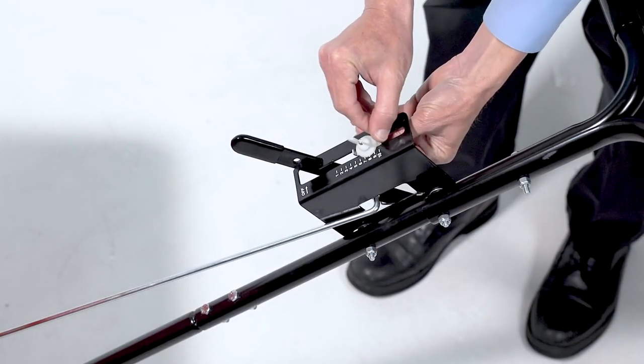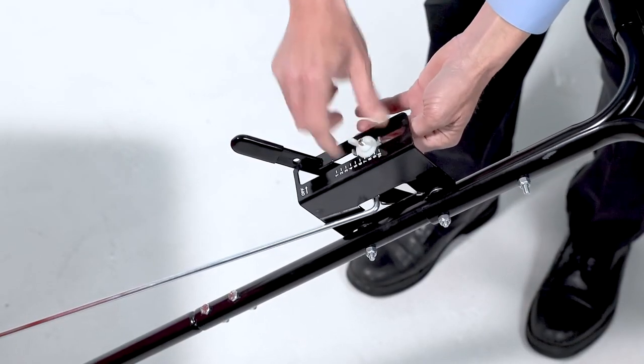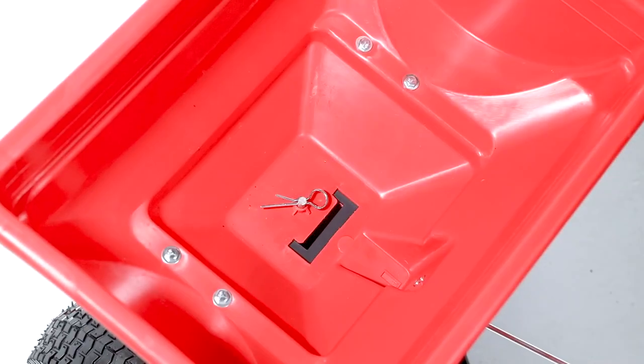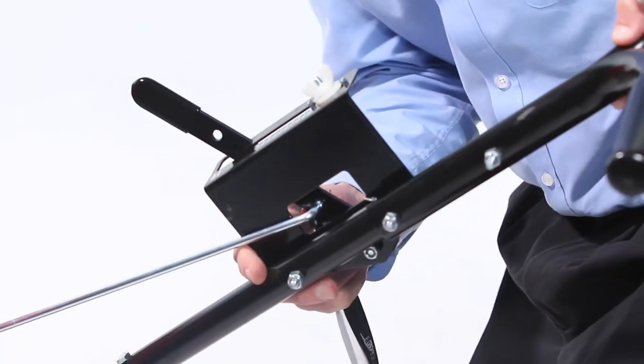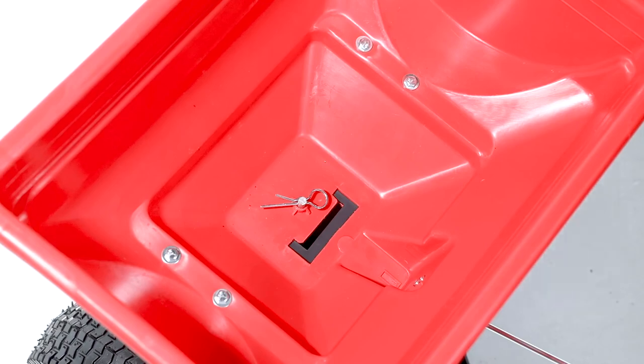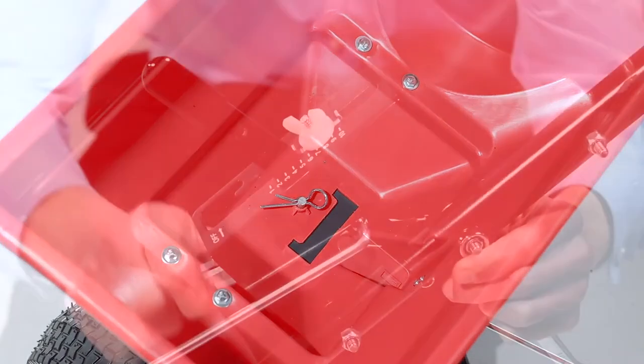Then, set the adjustable stop to 5. Next, pull the control lever against the stop and verify that the flow plate has opened about halfway. If the flow plate doesn't open halfway, adjust the position of the control bracket until the flow plate opens about halfway and closes completely. Now, tighten the hex nuts.